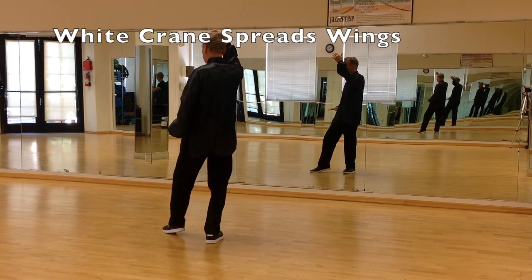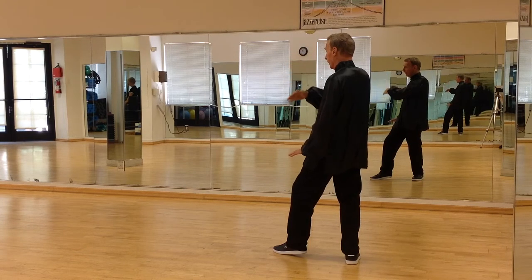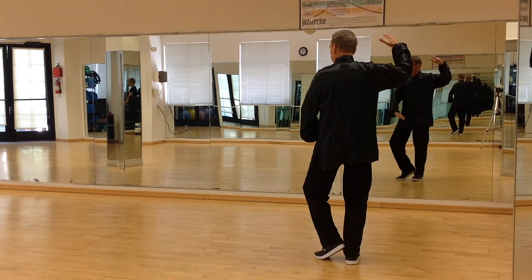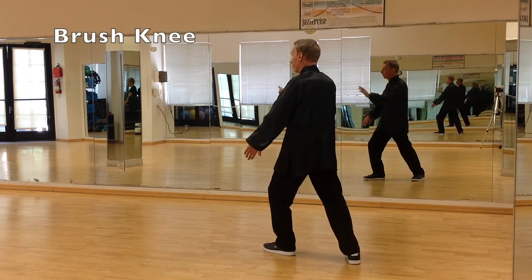You have a hand by your forehead and the other hand facing down. The right hand will roll down slowly. As the left hand comes up, the left foot comes into a tee. Step out with the left leg, brush left knee, push.